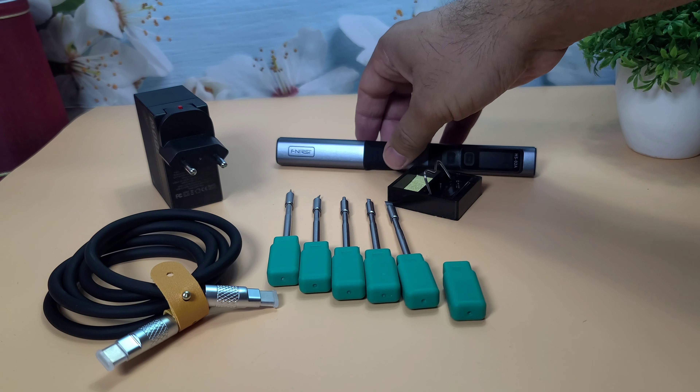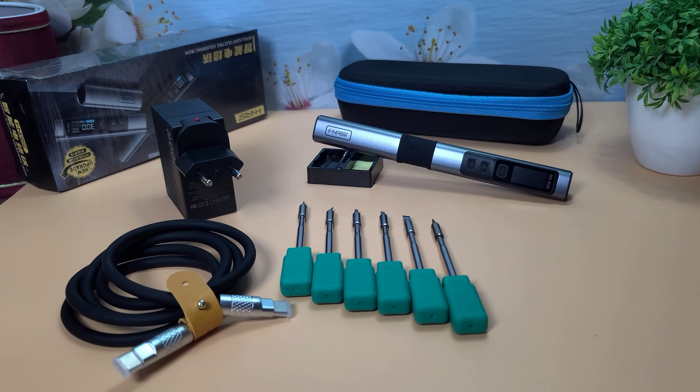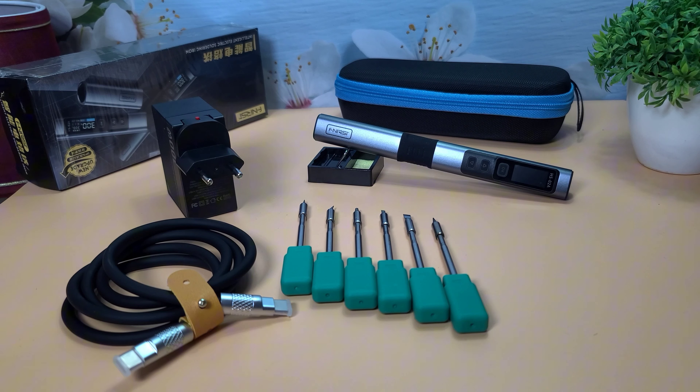Tenth, accessories — it comes with a variety of soldering tips, a power adapter, and a user manual. Some packages may also include a stand and cleaning sponge. These specifications highlight the versatility and efficiency of the FNIRSI HS02 soldering iron, making it a great choice for both hobbyists and professionals.